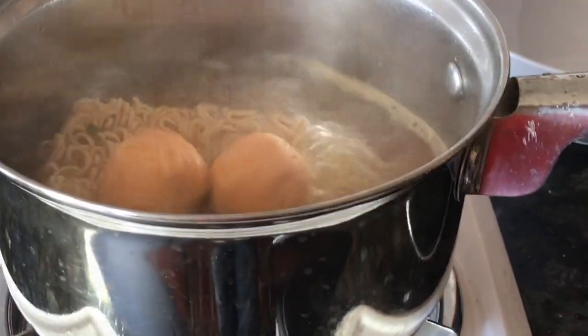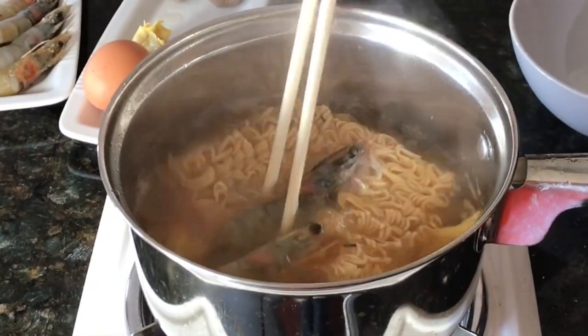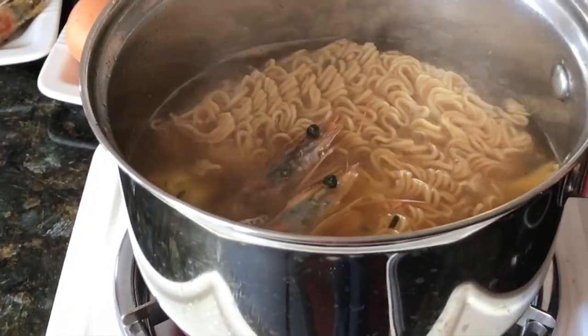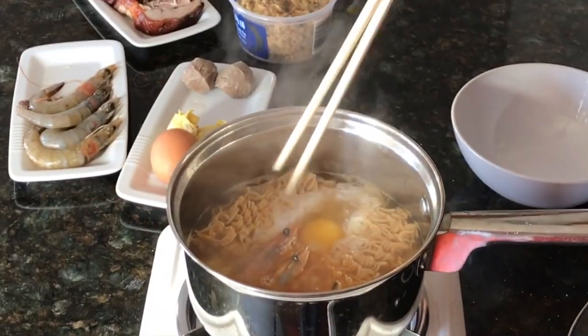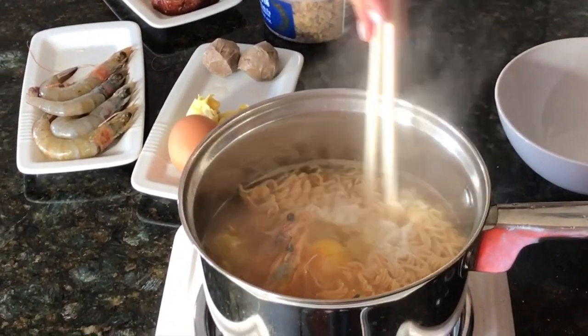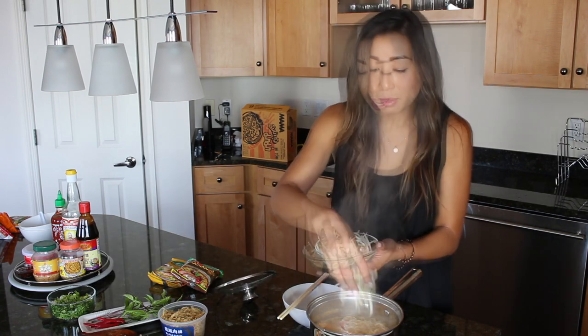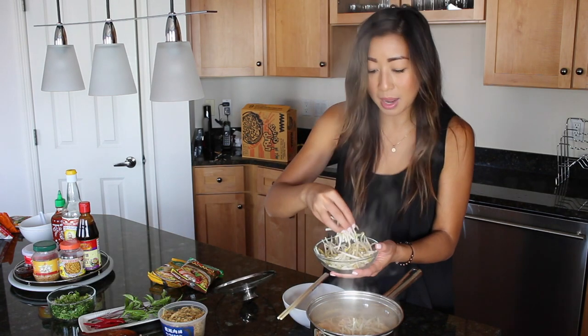Now we're going to add some meatballs — these are seafood meatballs. I also have some dumplings here, some prawns, and then we're going to crack an egg in there. I like to wait until the egg kind of starts to turn white around the edge, then I move it a little bit with my chopsticks, and I just cover it with a lid and let it do its magic. This isn't going to take very long to cook at all. I'm going to add some bean sprouts — I like my bean sprouts cooked, so that's why I'm adding them right into the soup. And I'm going to turn this off.